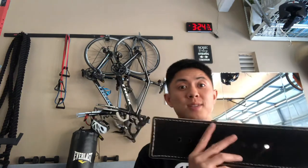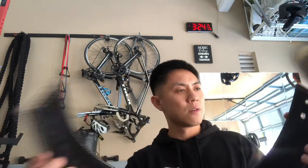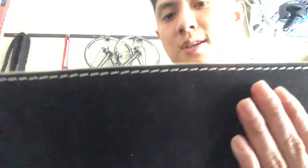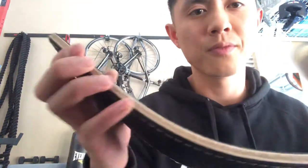Oh my god, it smells like brand new materials. Awesome. So the black part is a suede smooth finish — feels really smooth — and there's the leather part, the brown leather.